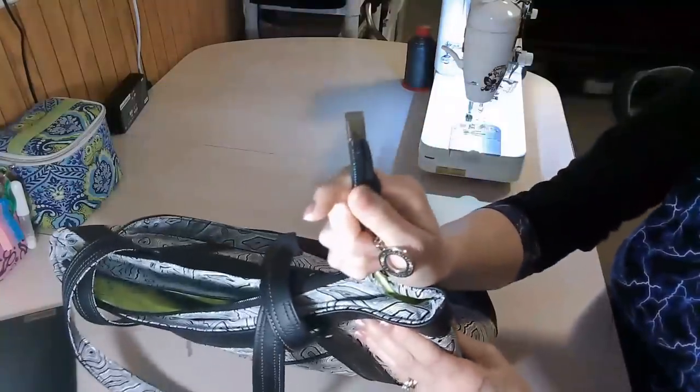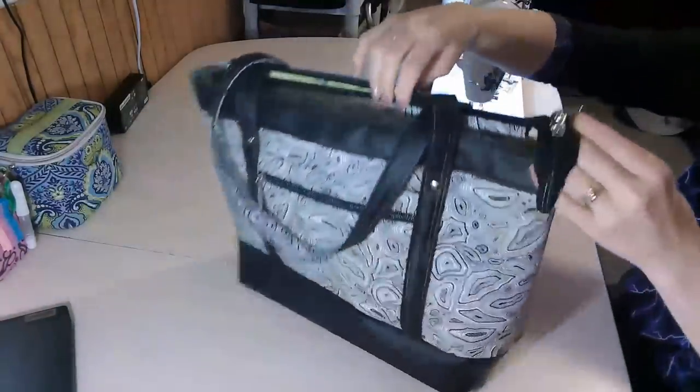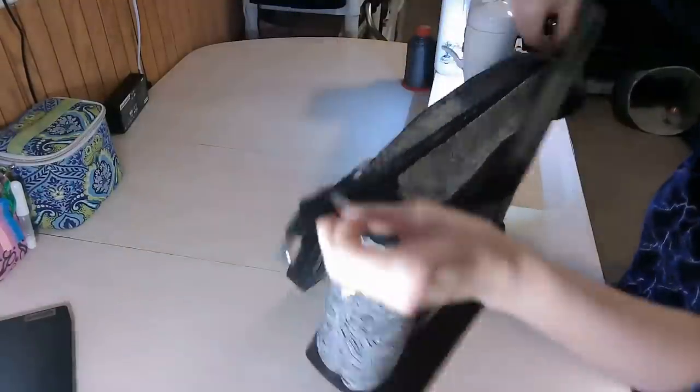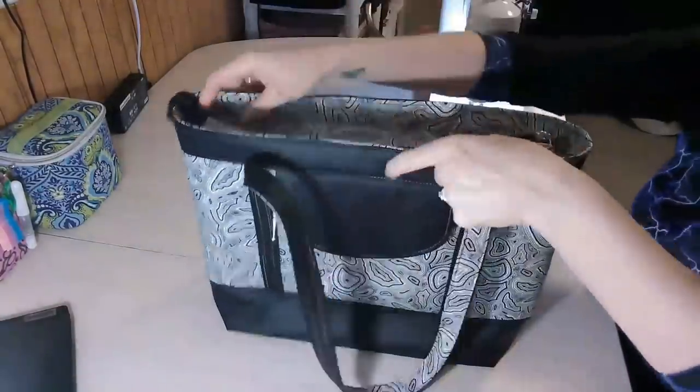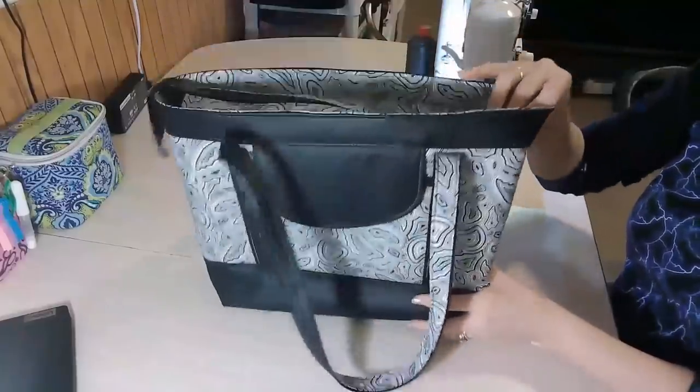We also use a zipper end on the end of the zipper, so we install this little metal zipper end. There are lots of new techniques that you may learn while making this pattern and I'm going to walk you through all the steps of making this bag. So let's get started.